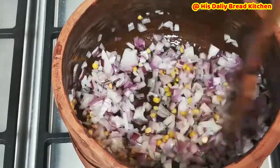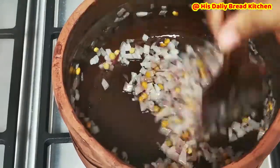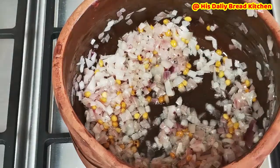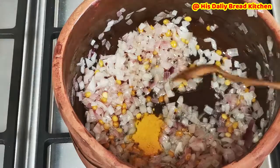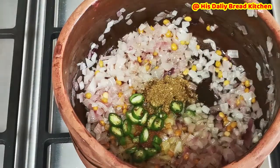Friends, this white radish — this moolangi — it has a property that when you consume it in excess quantity, it makes your body dehydrated. So please make sure that when you are consuming this, you have to drink enough quantity of water.